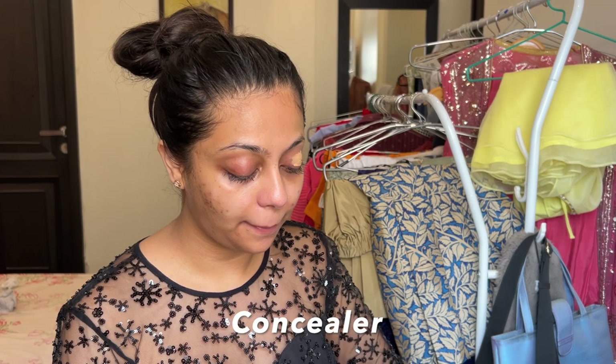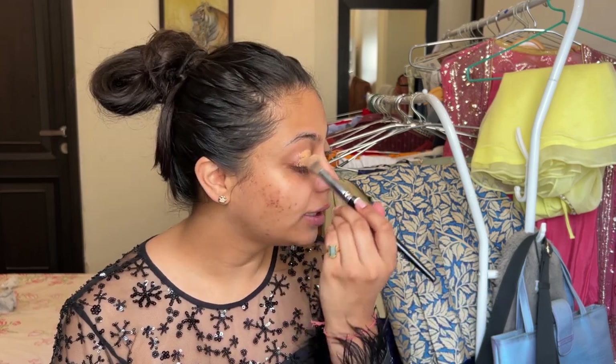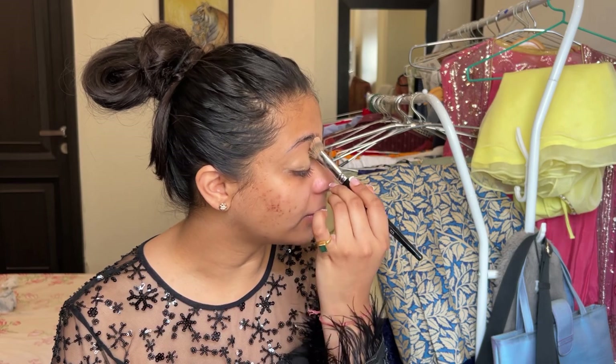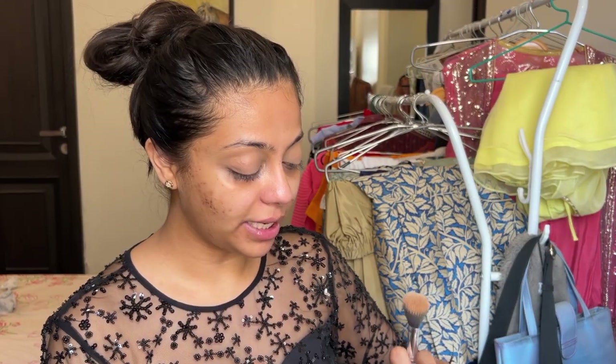I'm going to be taking my concealer as my eyeshadow base and I'm just going to blend this out using my pack concealer brush. I'm using my favorite concealer from K Beauty in the shade 160 in medium, and this is gorgeous — it's just made for brown skin. This is one of the concealers that is always out of stock, so it's pretty much a brown girl favorite.